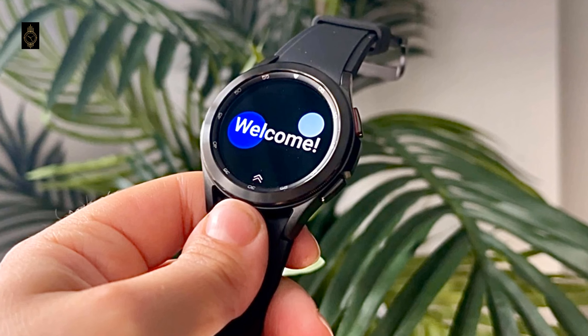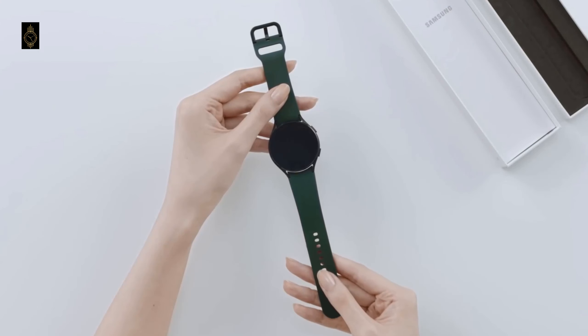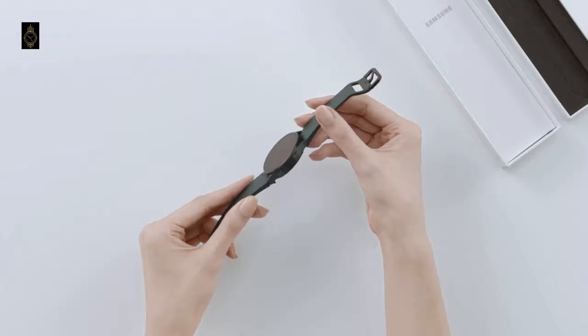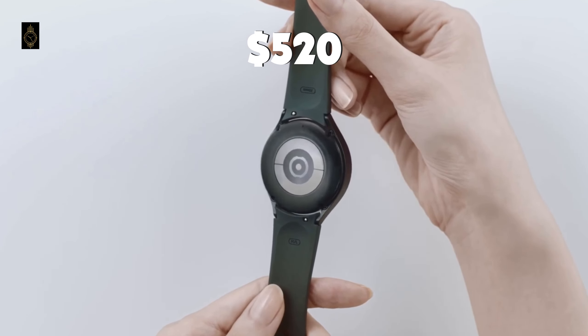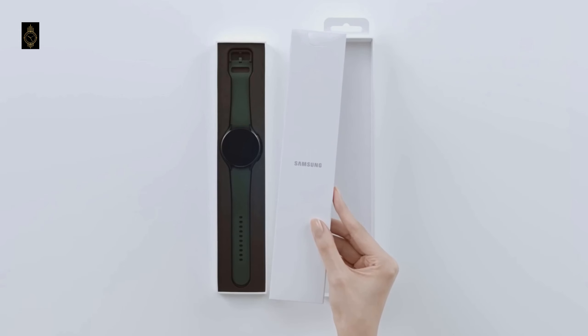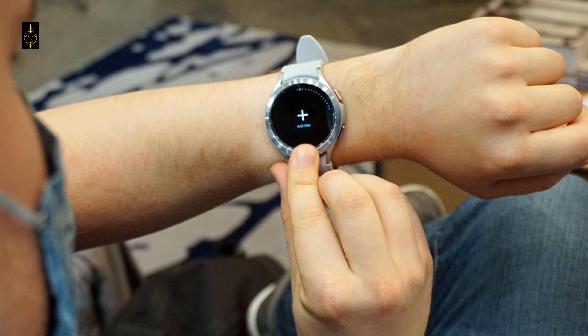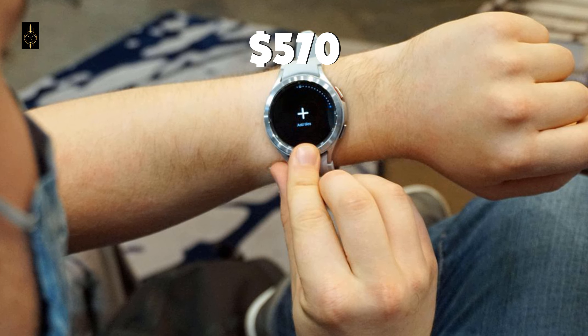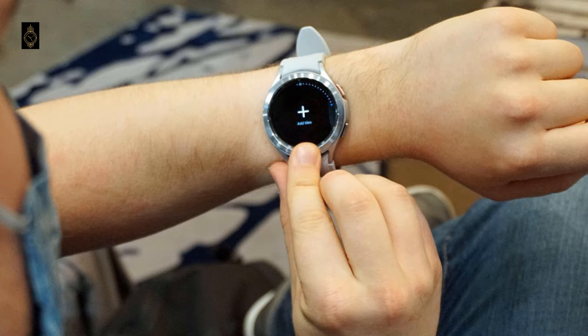The Watch 5 Pro, meanwhile, which is thought to have a 45mm case size, is said to start at 490 euros for the Bluetooth model, around 420 pounds or $520, while the LTE model is said to cost 540 euros, which is around 465 pounds or $570. The Watch 5 Pro is said to come in black and titanium.